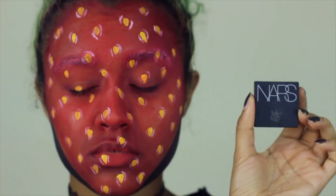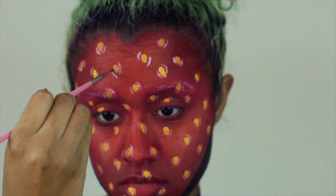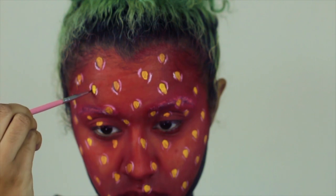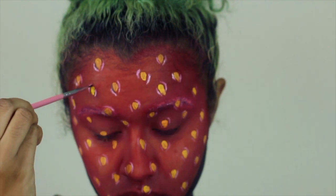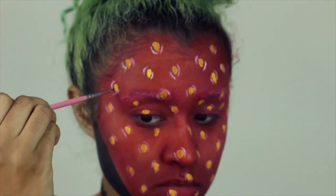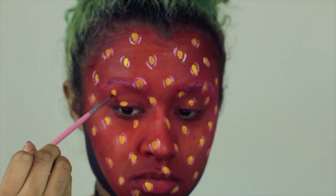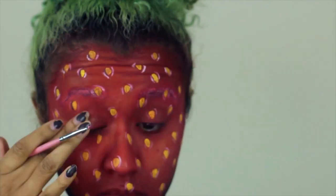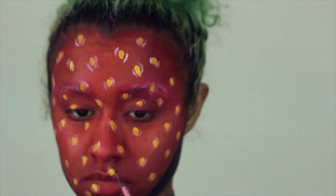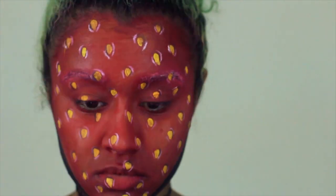Now it's time to add shadows. I'm going in with a black eyeshadow and you're going to pick one side of the curve to deepen up. I picked this based on where the light would be hitting me, which would be the very center of my face. So on the right side I'm going to have the shadows on the right side, and on the left side the shadows on the left side, so it looks like the light is consistently hitting from one area. I'm adding this with a little brush and making a little bit of the shadow go on the seed as well. This is definitely the most tedious part — it takes a long time — but it makes the strawberry look more realistic than just a 2D flat red thing with some seeds on top.